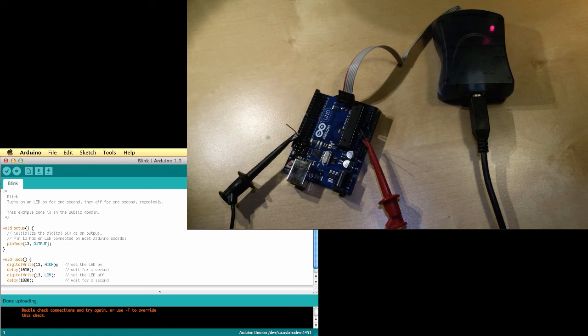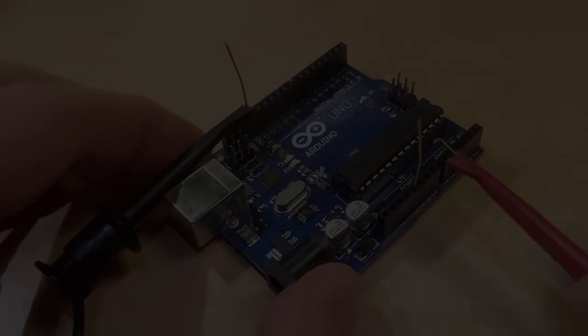With the power supply on, the LED goes green. Pressing the shift button and clicking upload shows 'using programmer,' and after a little green blinking on the programmer, the blinking LED is back on the Arduino. The sketch has been uploaded again, but this time without the bootloader.